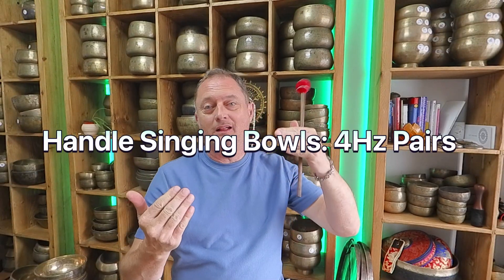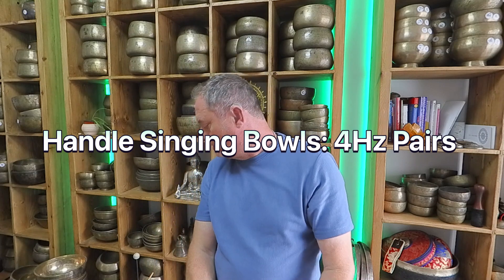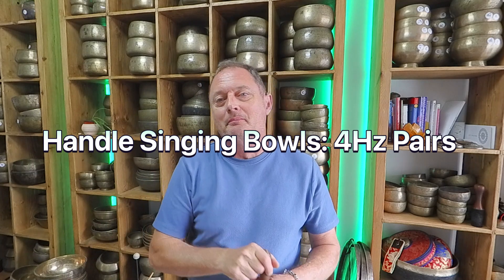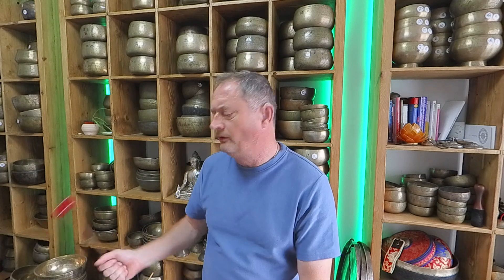Hello again, welcome to my channel. Quick video — I'm going to show you those hand singing bowl things. What do we call them? Singing bowl bell, bell bowl, handle singing bowl — I don't know, all of the above I suppose. I've been through the ones I had the other day.